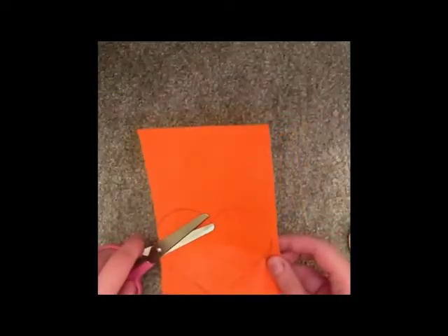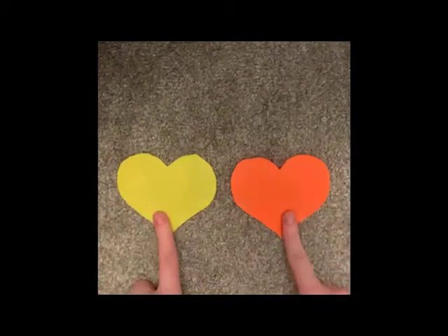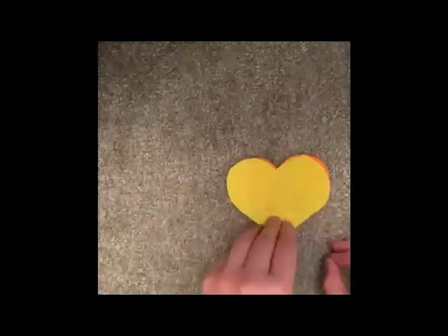Now you can cut out your heart. You will also need to do the same with another piece of felt to create both sides of the heart.